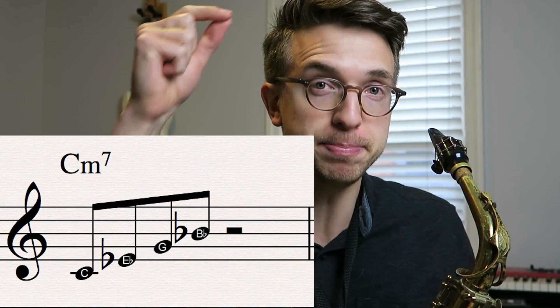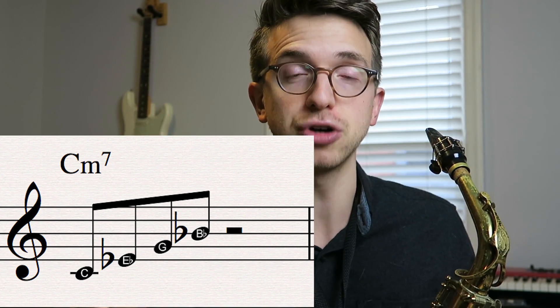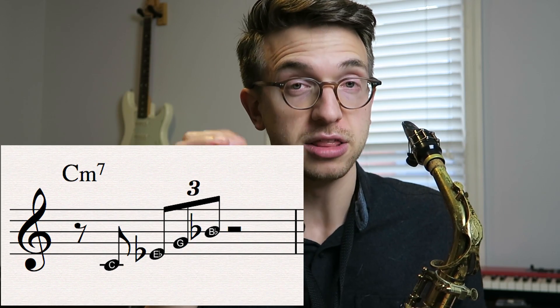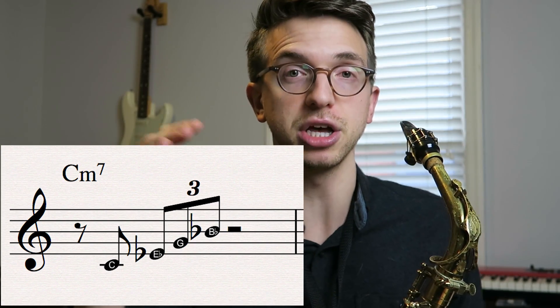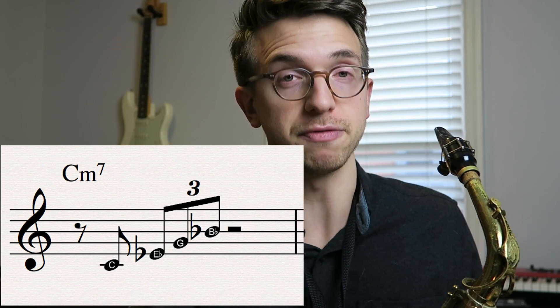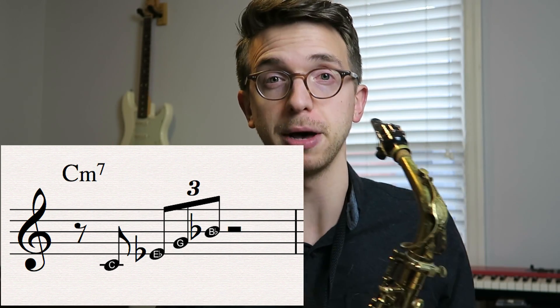We're taking four eighth notes and doing it over an arpeggio. In this case, that's a C minor seven arpeggio — C, E flat, G, B flat. And instead of just going one-and-two-and, or four eighth notes in a row, we're going to do it as a triplet. So we're going to rest on the first eighth note, and then go into the second eighth note followed by a triplet. I'll write that out on the screen so you guys can see what I'm talking about.